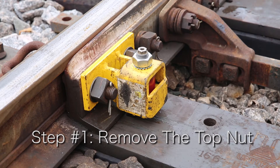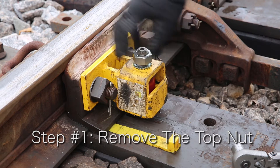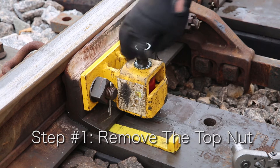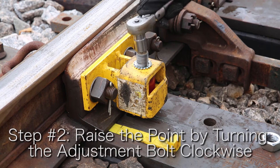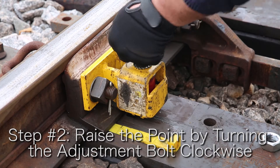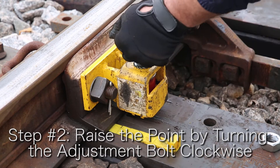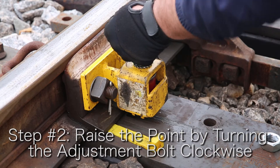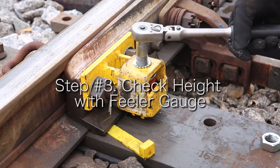The first step is to remove the top nut. Note the filler gauge right now is not at all under the switch point — we want to get to that second step. Right now we're at zero. To raise the switch point, we're going to turn the adjustment bolt clockwise as you see here. After a few turns you'll see that we get to the first step, and then a couple more turns and we'll be safely at the second step. And that's it — the roller is adjusted.